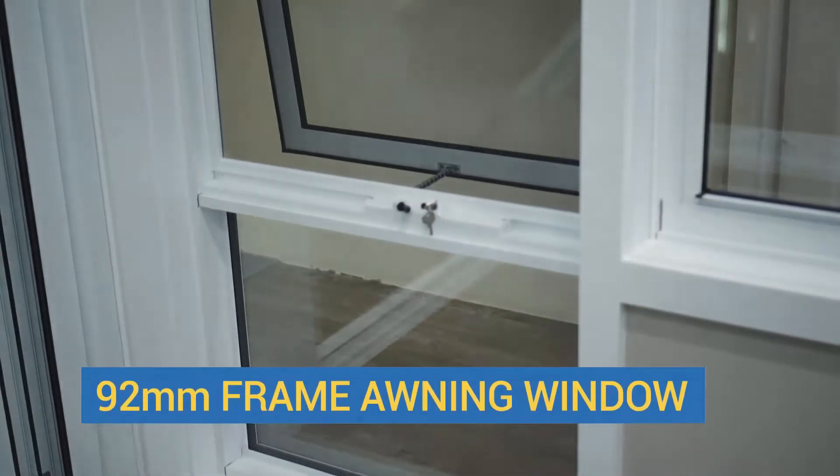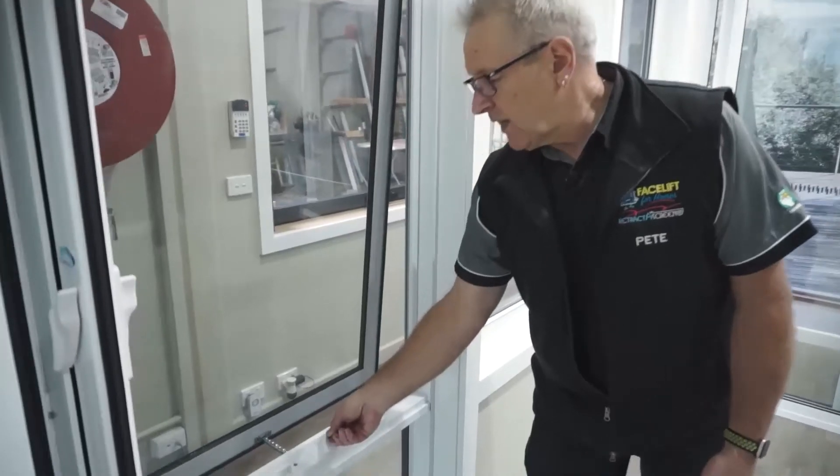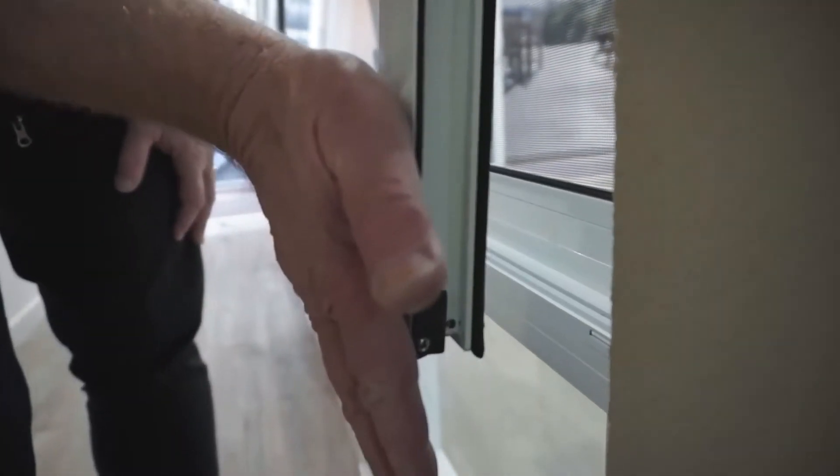This is our 92 millimeter frame, which is a heavier gauge so we can do larger panels. You just wind that in — you can hear that clicking sound — and it makes it airtight. To open it you just put the key in.